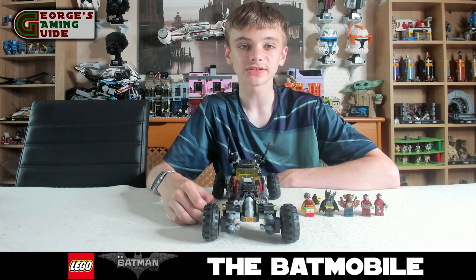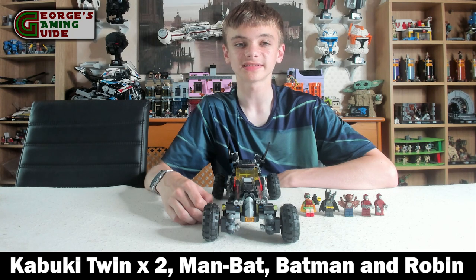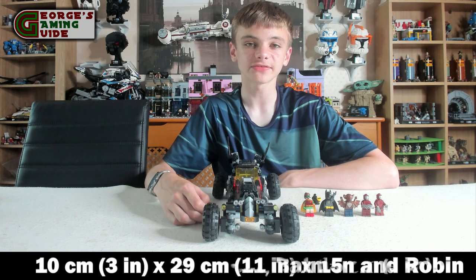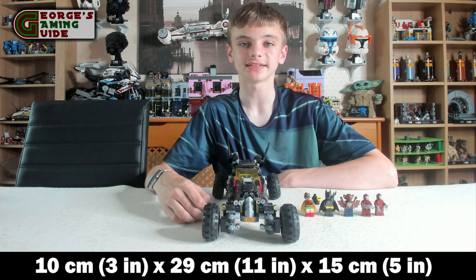Now this set includes five minifigures, two of them are unique. They are two Kabuki twins, and the other three minifigures included in the set are Man Bat, Batman and Robin. The set measures over 3 inches or 10cm high, 11 inches or 29cm long and 5 inches or 15cm wide.